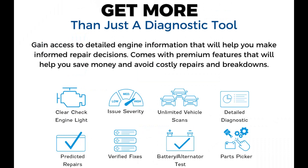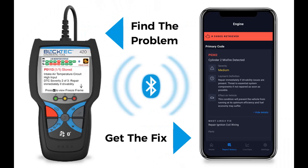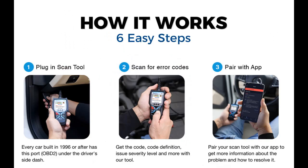Comes with a premium app. View upcoming maintenance, technical service bulletins straight from the manufacturer's dealer, and safety recalls, vehicle history report, and predicted repairs. RepairPal — a trusted network of verified workshops that can provide fixes, and more. Available on both iOS and Android.